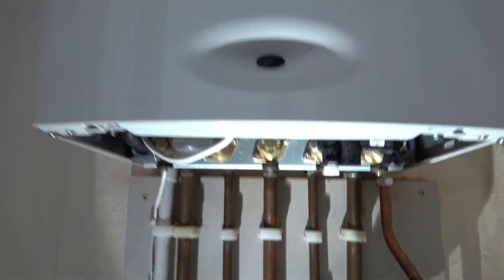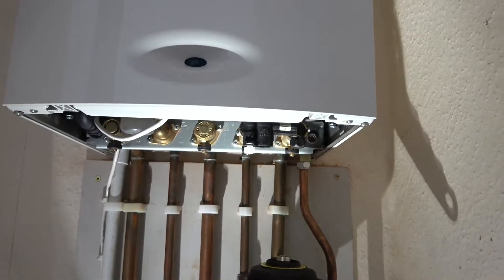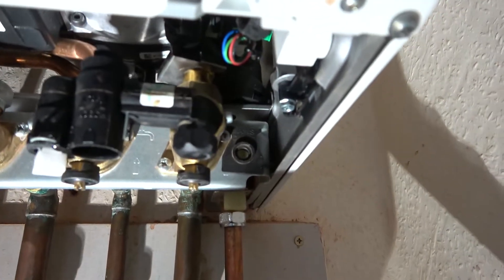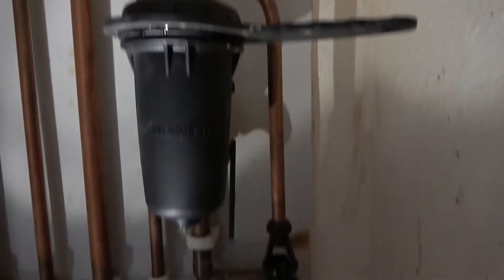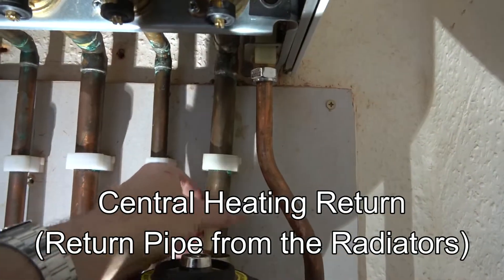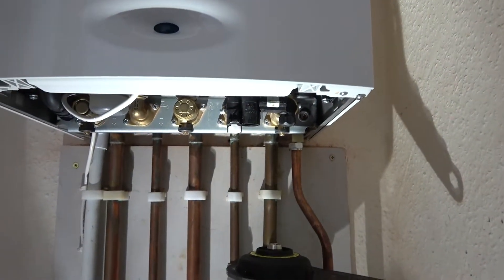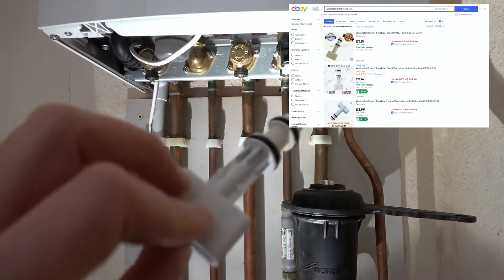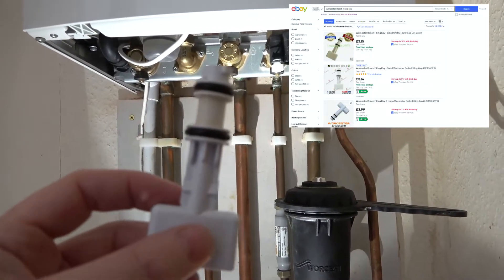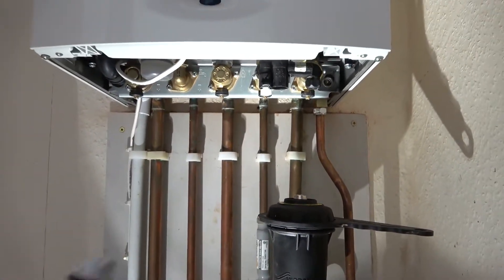Apparently there should be a little cover that goes underneath here — some of them just unclip from here, but on this one it's not here. You might be thinking that there should be some filler loop somewhere. Well, it's actually included here, and you can see it goes in between the cold feed here and the return. So it's built into here. You need to find a little key. You can buy these keys if you've lost it off places like eBay, and they're not expensive — they're about £4 or £5. I believe it should fit in the little cover here, but I haven't got the cover on this one.